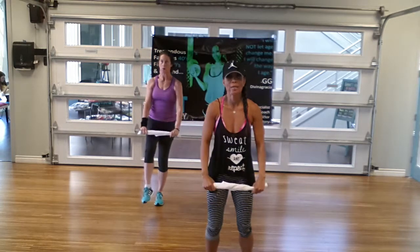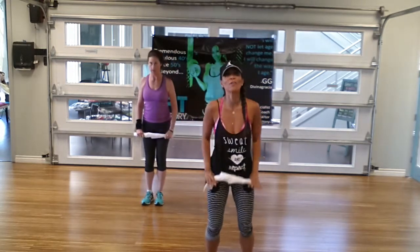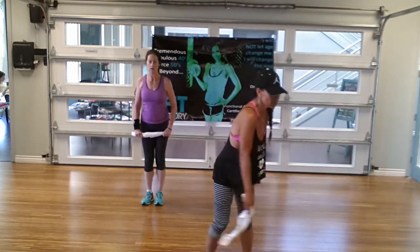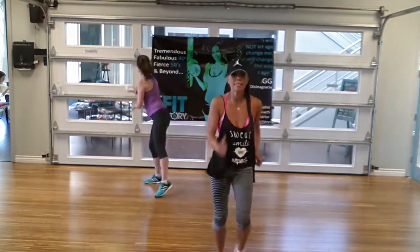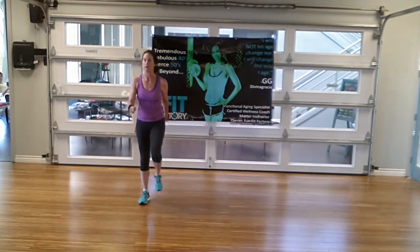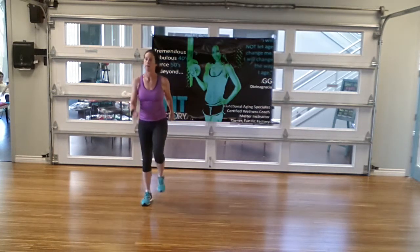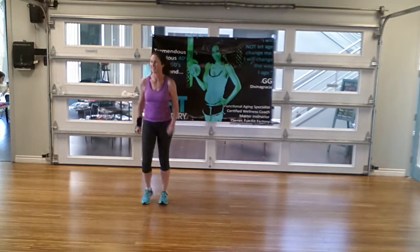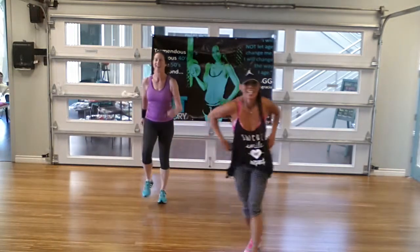Oh yeah! You feel it? I feel it — and they're just little towels! Forward and back: 3, 2, 1. We're going to put our little towels away and do 45 seconds of cardio. I'm going to bump that music up just a little because I can't even hear it — being old and all, you know. The hearing is going. There we go.